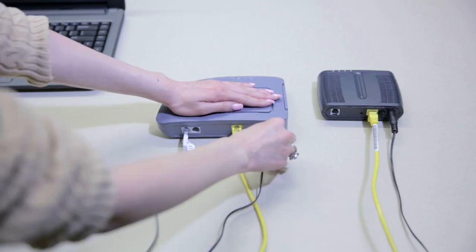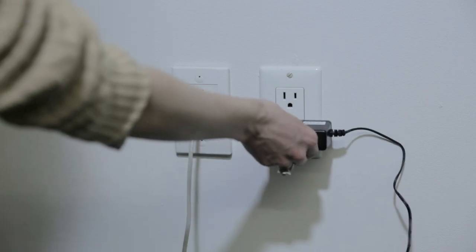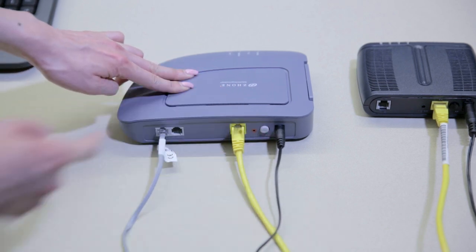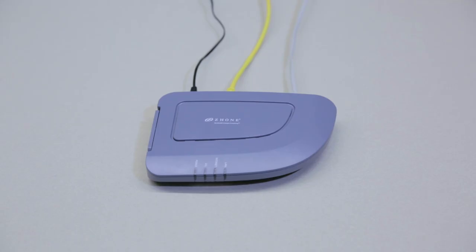Finally, plug one end of the black power adapter into the power outlet on the side of your YAK modem, then plug the other end into a power bar. Check that all cables are firmly plugged in and press the gray button labeled 'switch' to turn your modem on. Wait five minutes for three or more green LED lights to appear on your YAK modem.